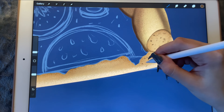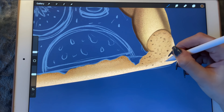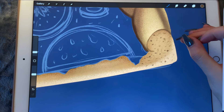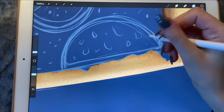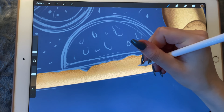I forgot to tell you — a lot of people asked me where I got the Ponovo Chalk brush, which is the one we use for almost every texture. It came with Procreate when I downloaded it, I would say, in 2018.